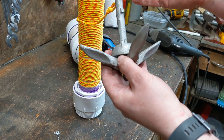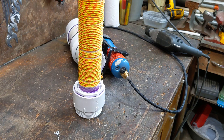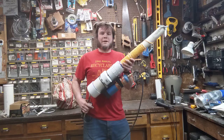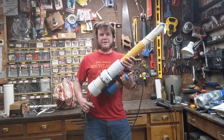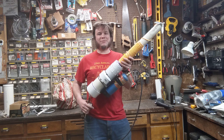The idea with wrapping parachute cord around the barrel is that when this grappling hook takes off, the cord will just unspool from the barrel like this. Our PVC cement is set up, and I've gone ahead and attached the barrel. Let's take this outside and see if we can grapple some stuff.